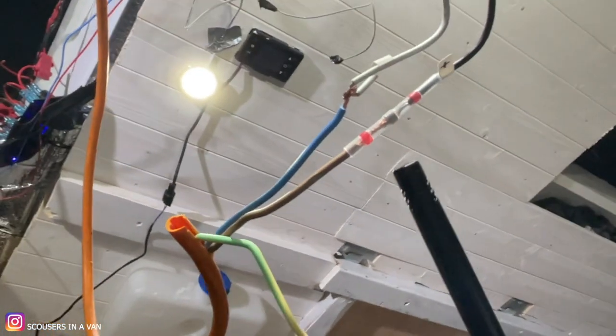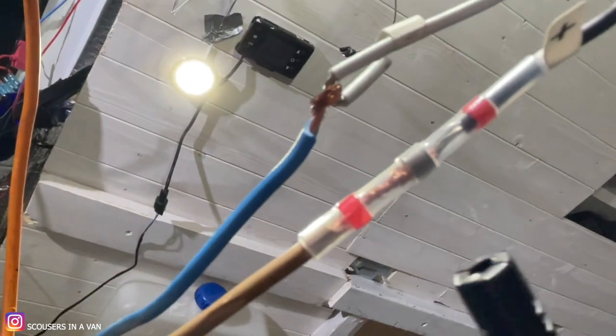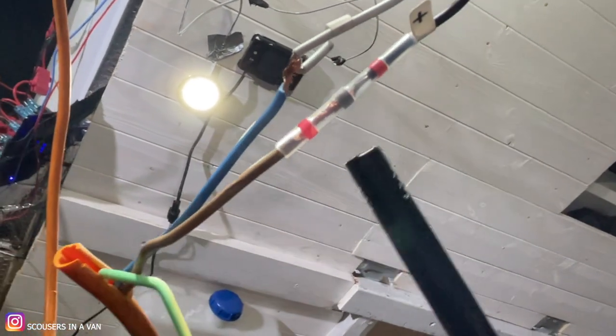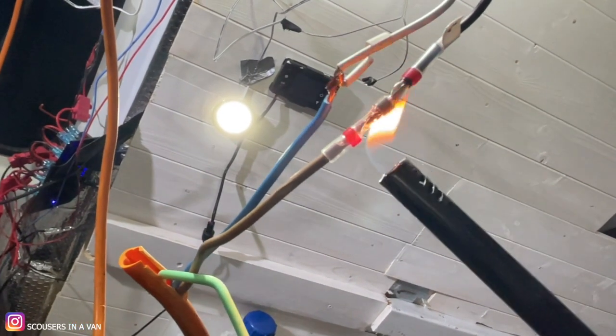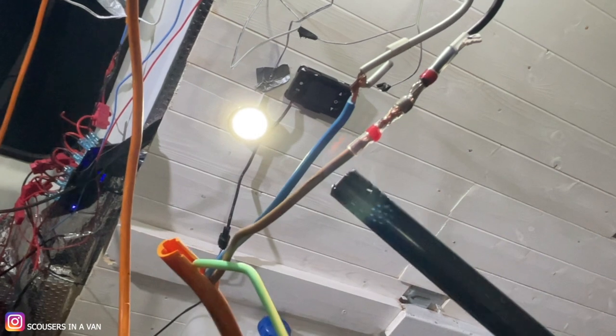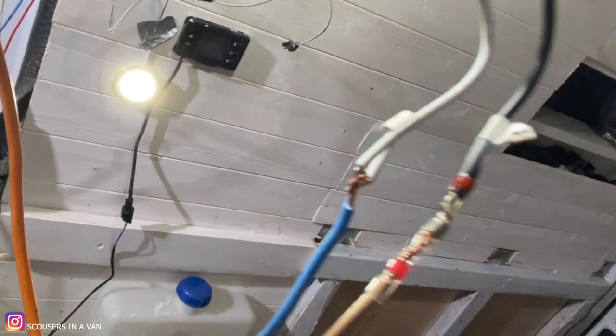We've got both wires in here touching, and you can see the solder bit in the middle. You just burn it like that and as you can see it melts everything together. It's as simple as that. Then do the same with the other side, cover them up with some tape, and they'll go under the cladding in the ceiling.